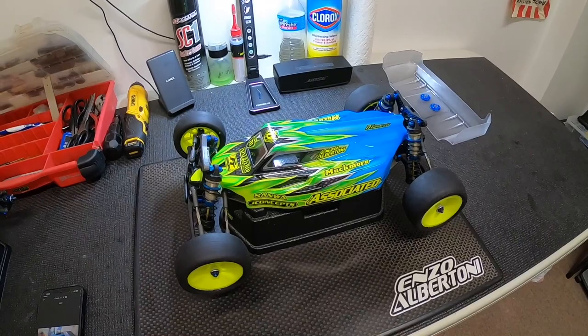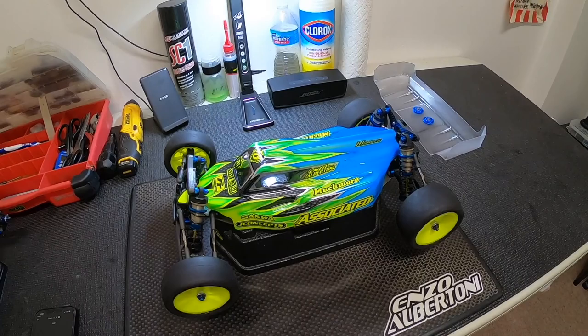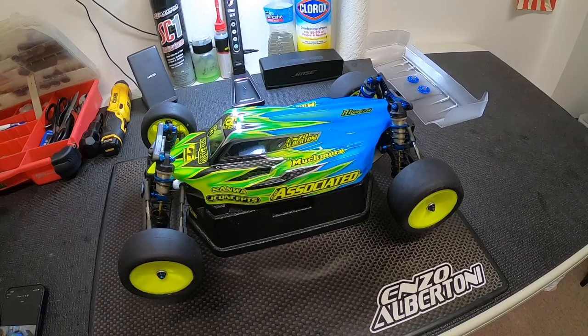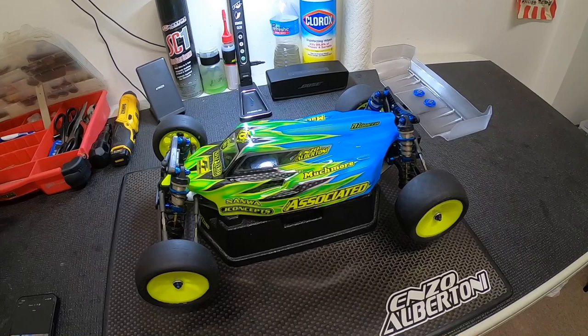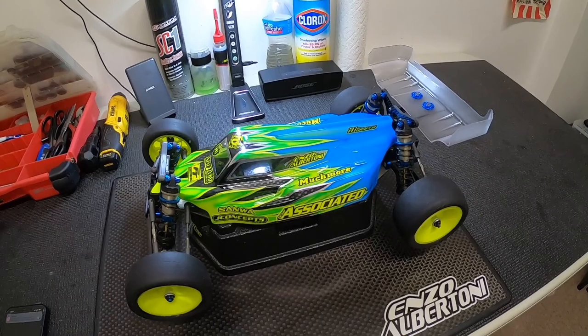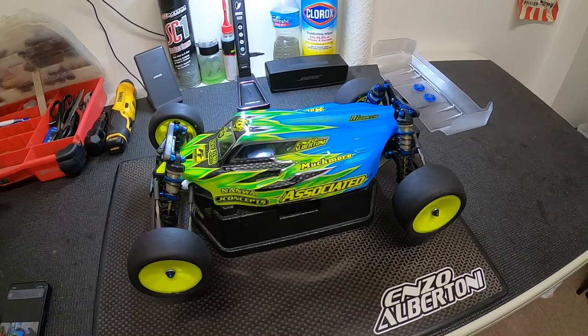What's going on everyone, Enzo here, team driver for Team Associated. Today I want to make a video to go over the new Team Associated B6.4. As you guys saw for those of you that follow my channel, I had an unboxing video on my B6.4, and now that I've had a little bit of time under the car and have been able to do a couple track days with it, I wanted to go over the entire car, the equipment I use, talk about some of the changes they've done, and compare back to my old car. Let's go ahead and take the body off and get started.